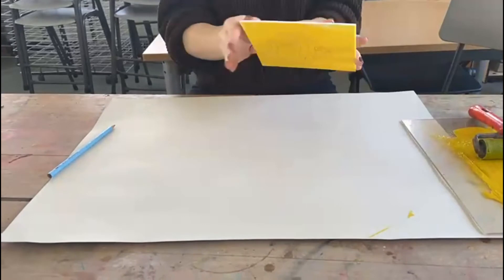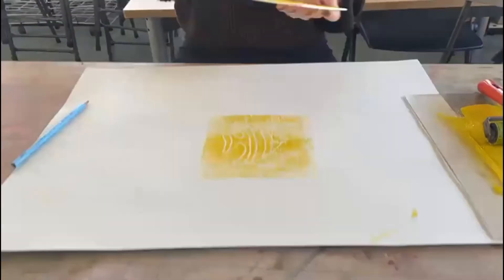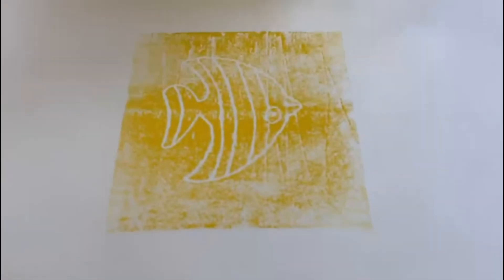Carefully flip your stamp and press it firmly onto your paper. You may even like to use another roller to do this. When this is lifted your design will be revealed.